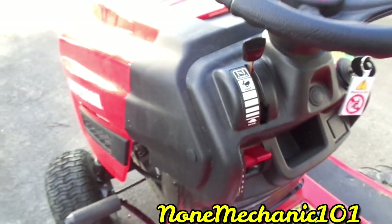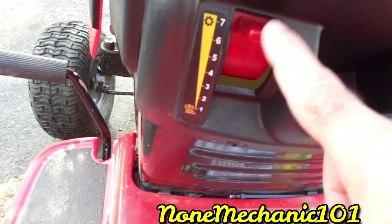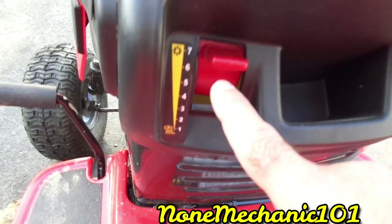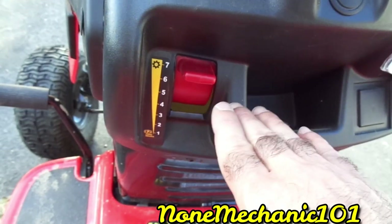This right here is the brake. If you put it all the way down, the brakes will be parked. You can set it to how much braking you want — one, two, three, four, five, six, seven — however you want it.